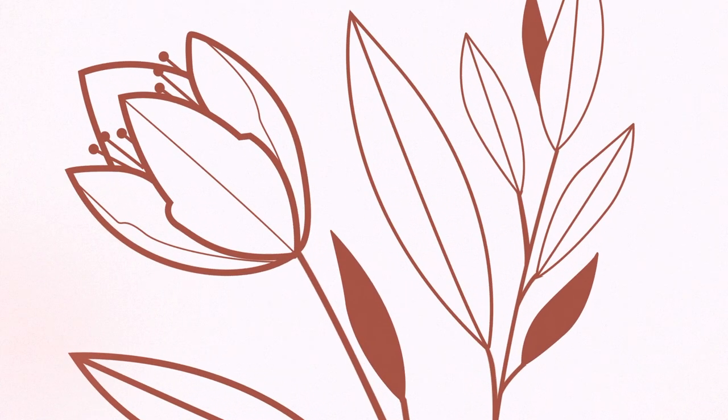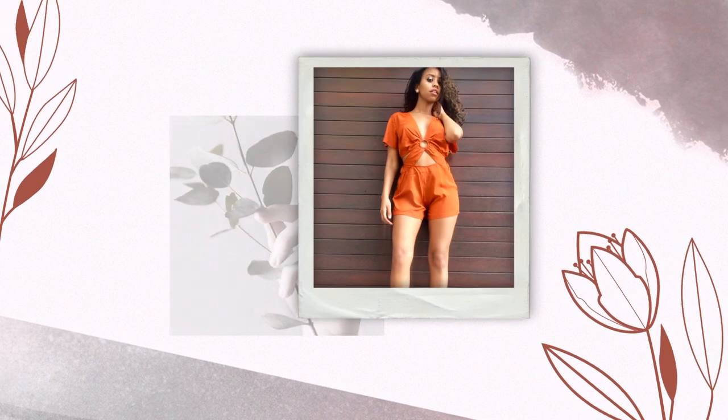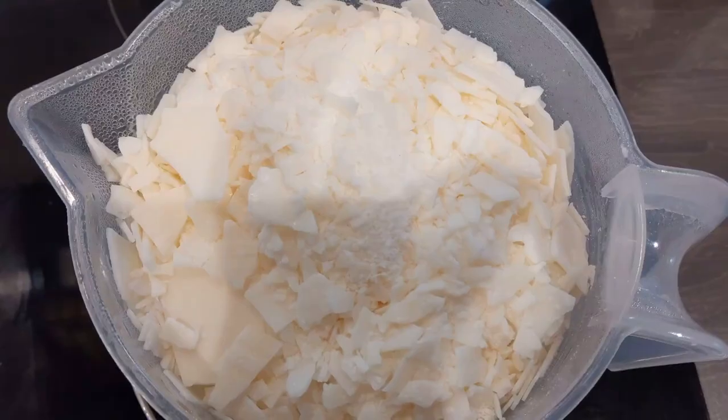Hi guys, what's up and welcome back to my YouTube channel. Thank you so much for tuning in to yet another video. In today's video I'm going to show you how I make my famous bubble candles, which are all over Instagram and TikTok.